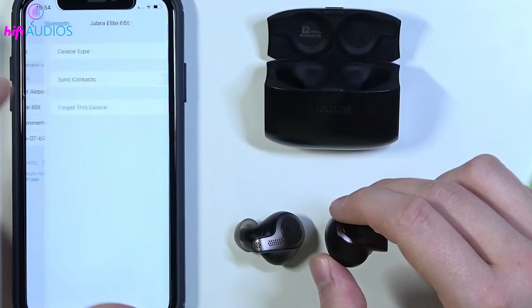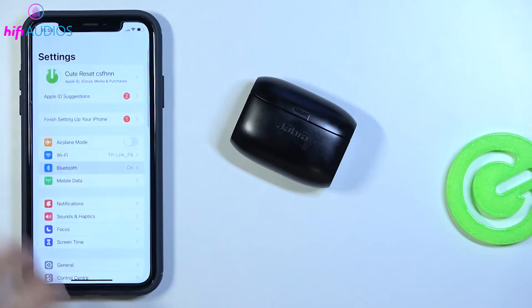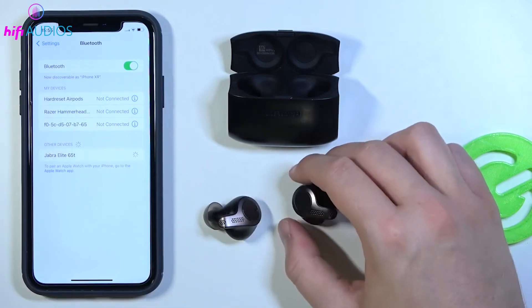For iPhone or iPad users, go to Settings and tap Bluetooth. Turn Bluetooth on and it will automatically search for nearby devices. Select your Jabra earbuds from the list under other devices.